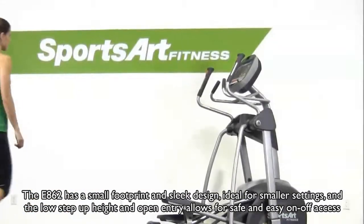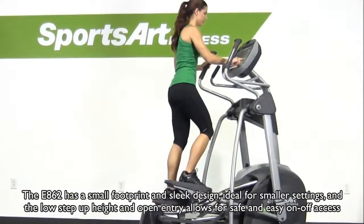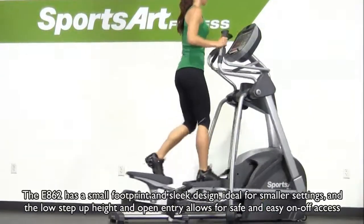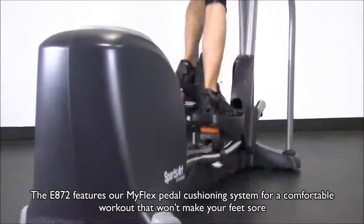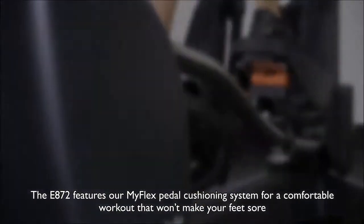The E862 has a small footprint and sleek design, ideal for smaller settings, and the low step-up height and open entry allows for safe and easy on-off access. The E872 features our MiFlex pedal cushioning system for a comfortable workout that won't make your feet sore.